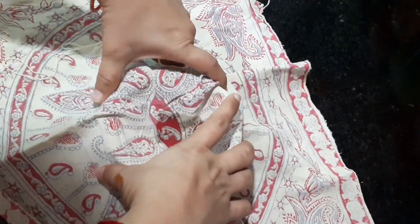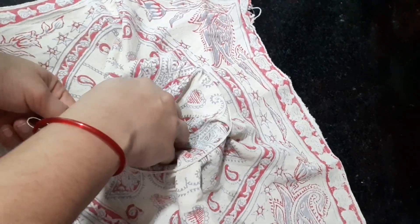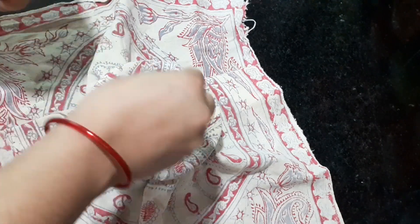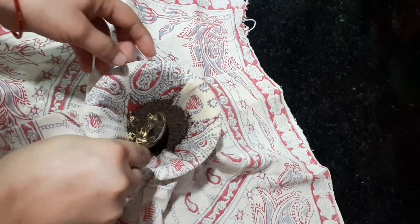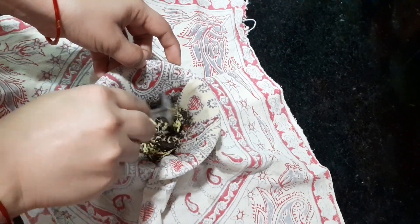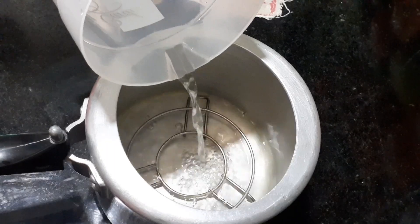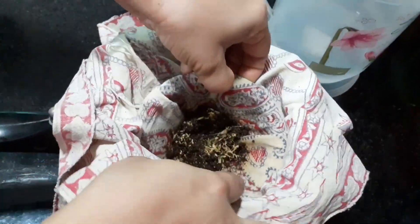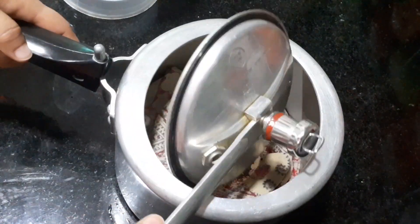Now add a little water to the pot, and add a little bit of water. Then add 3 tablespoons of water to the pot. To put the pot here.